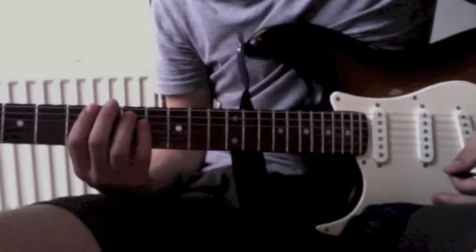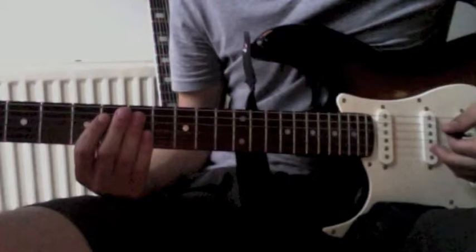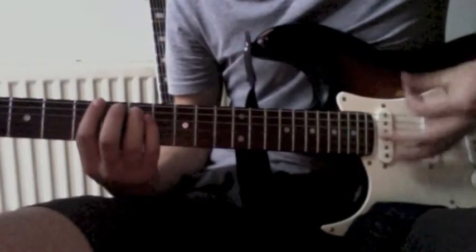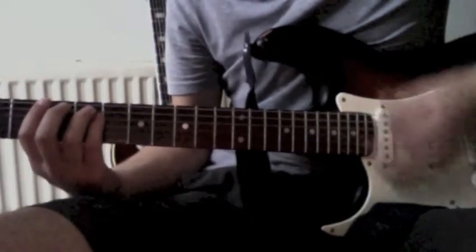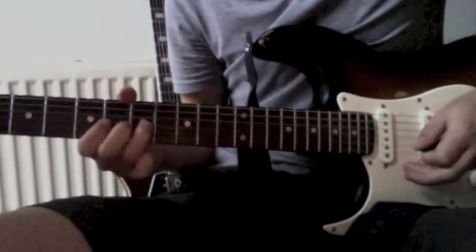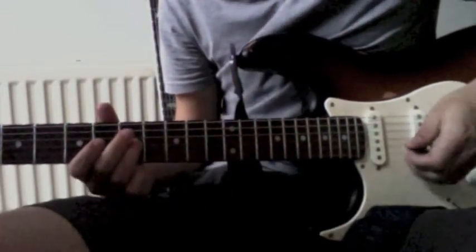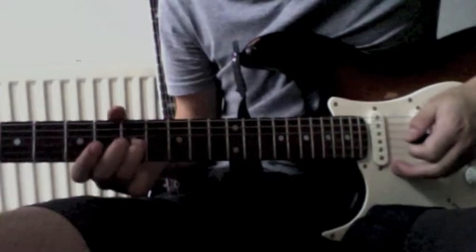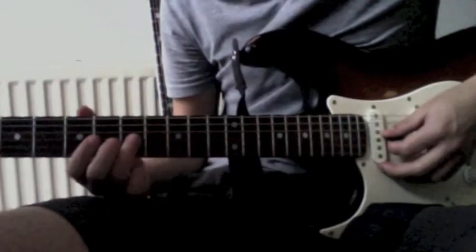Let's take a look at the bridge mini solo part. After about two minutes into the song, after the first chorus, he starts playing the verse again and then plays this mini bridge solo. It might sound harder than it actually is — you might need a little bit of practice to get it up to speed. Let's take a closer look.